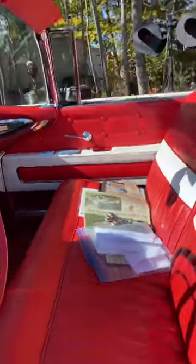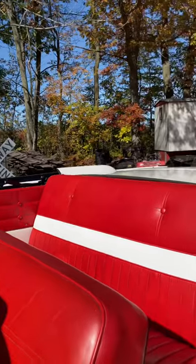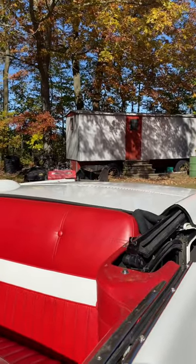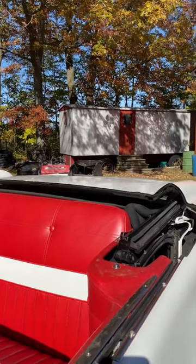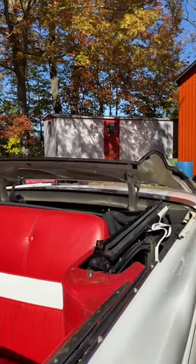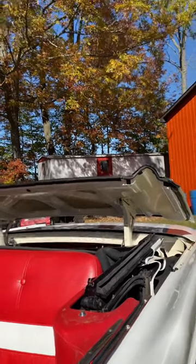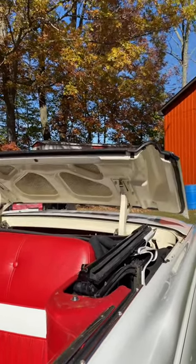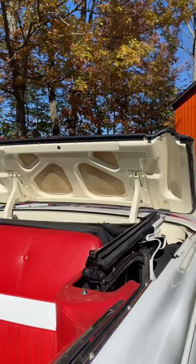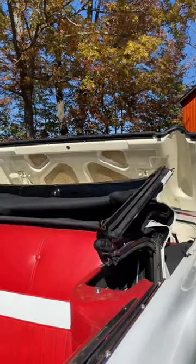I'll attempt to do a little bit of a video here, as I hold on to everything, to show you how this top works. The rear mechanism tonneau cover electrically goes up, and the top assembly comes up out of the boot.